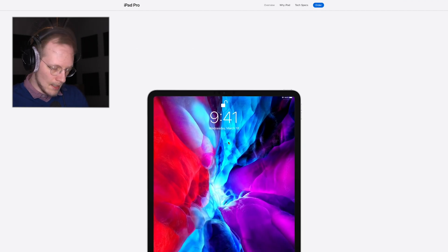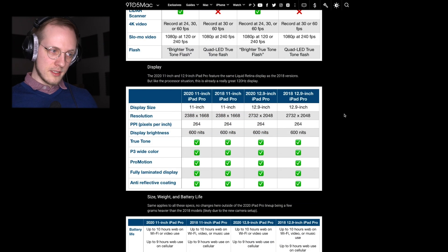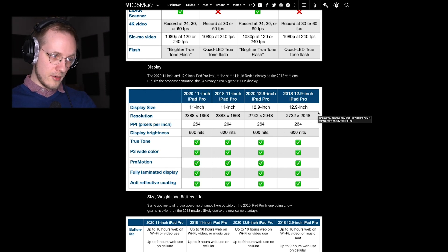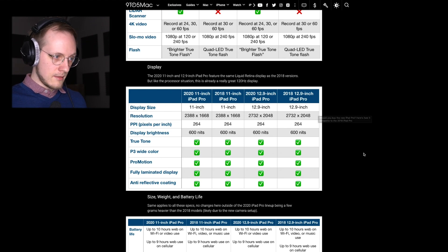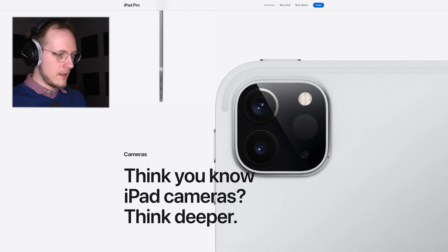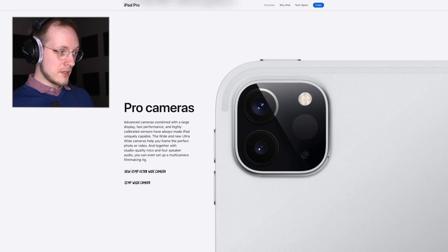Liquid Retina technology — this is the display on the new iPad. It features leading color accuracy, ProMotion, 600 nits brightness, ultra-low reflectivity, True Tone, and P3 wide color gamut. All of these things are pretty much identical to the older iPad. Looking at a 9to5Mac comparison between the new and old, they're absolutely identical — so there doesn't seem to be anything new with the screen.